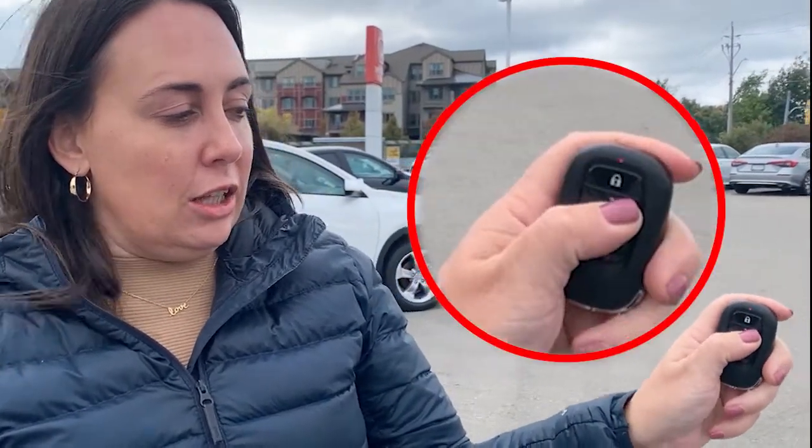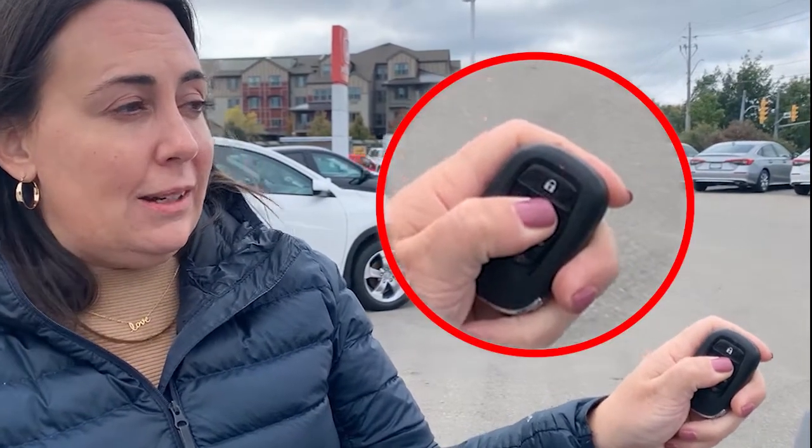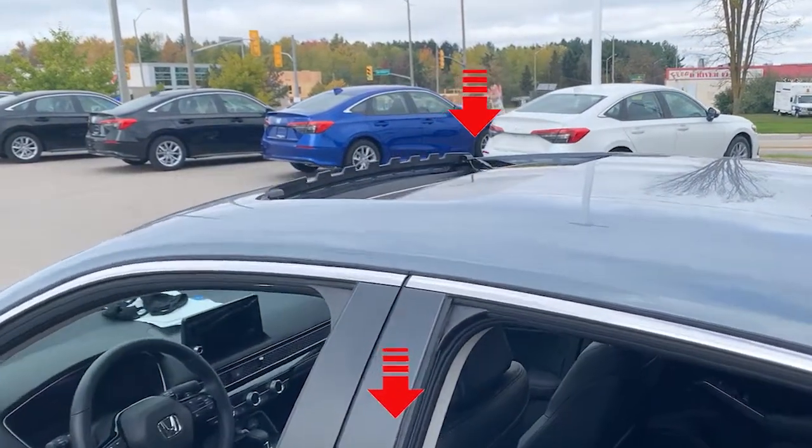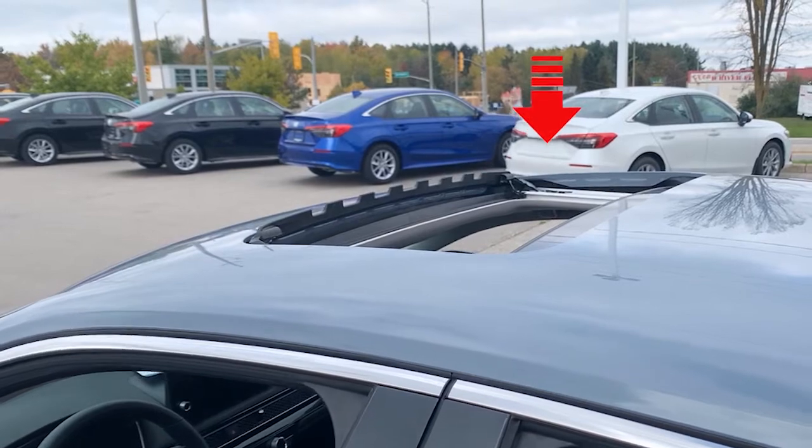It's pretty simple. It involves first unlocking the car with the unlock button, and then holding the unlock button. As you hold it, you'll notice that the windows are all going down in the Civic, including the sunroof opening. If you want to get a good breeze in your car while you're not in it, there you go.